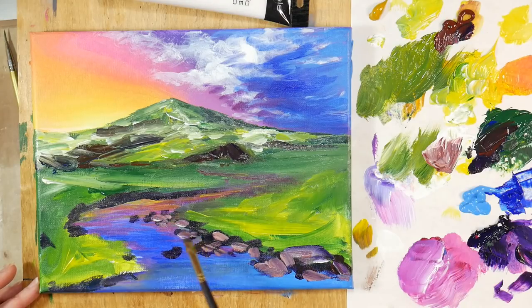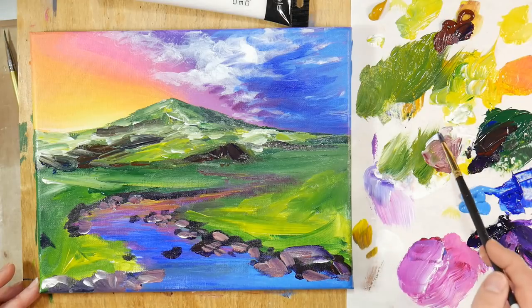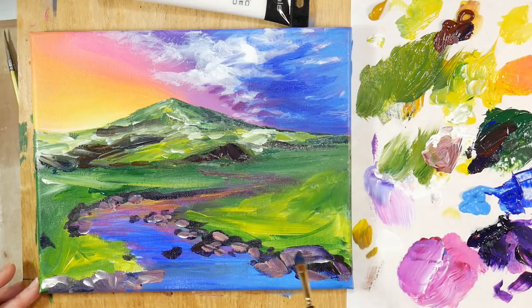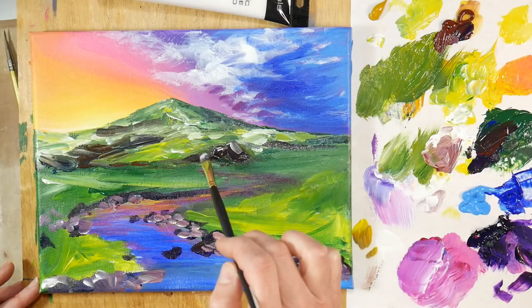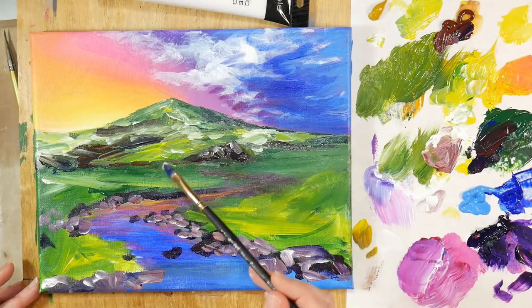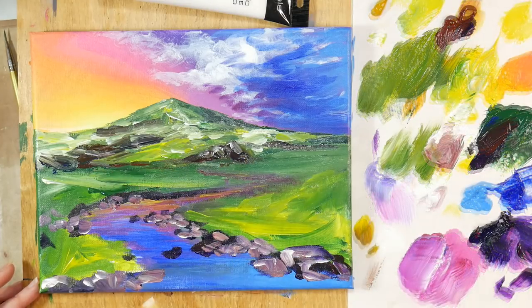Think of it this way: when you're looking at your canvas, the things that are closest to the bottom edge and the top edge of your canvas are closer to you, while the things closer to the middle of the canvas or the horizon line are furthest away from you. Keep that in mind when you're painting and drawing landscapes — that's really going to help you get a lot more depth in your pictures so that you won't end up with everything looking really flat.